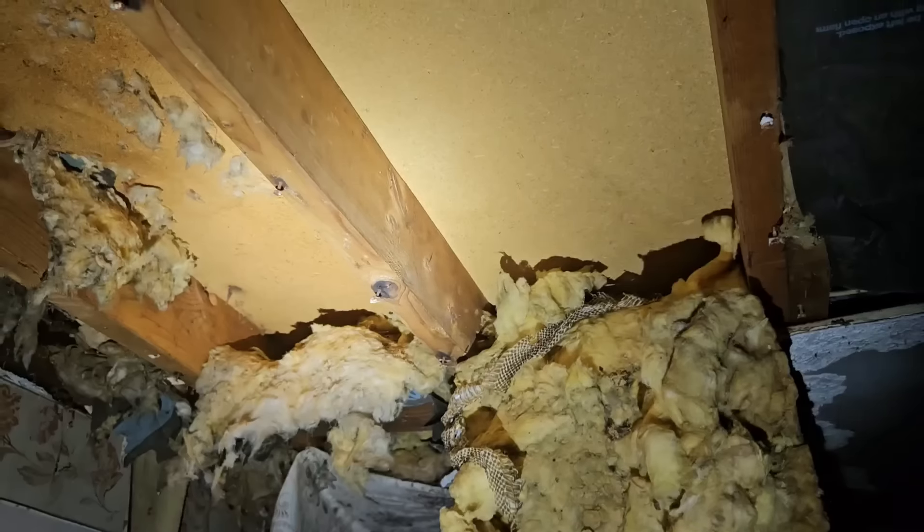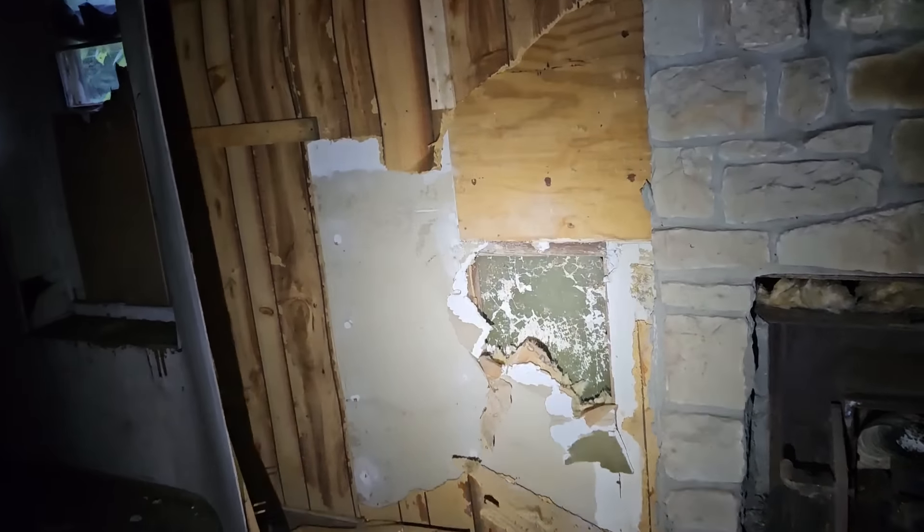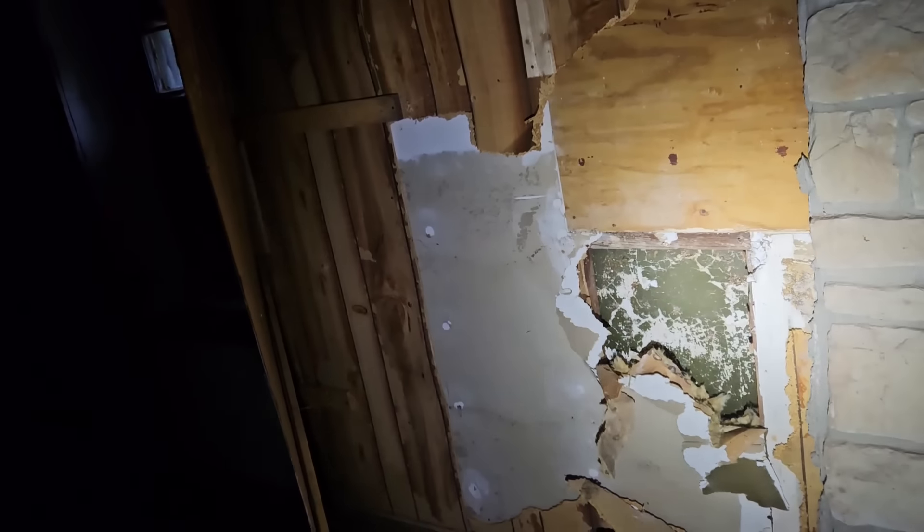Once that's done all these walls up here will come down and then the entire second floor can come down. Once the second floor is down, the load-bearing walls can be removed. The exterior walls are block but they're pretty much framed out everywhere, so the integrity of that framing can be evaluated and I'll either rip it down to the studs or rip all the studs out.